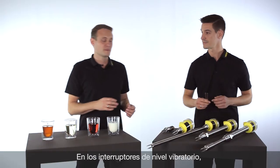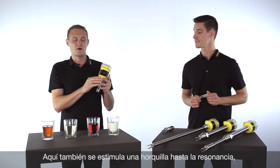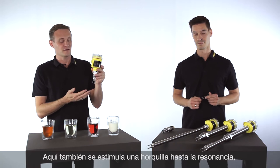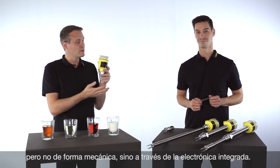The principle for vibration level switches is the same. Here, a fork is also stimulated to its resonance frequency, but not manually by hand.